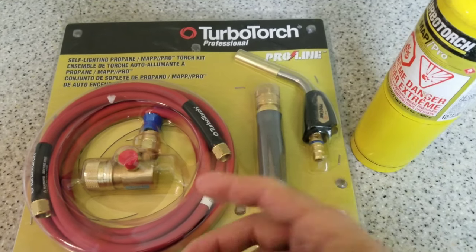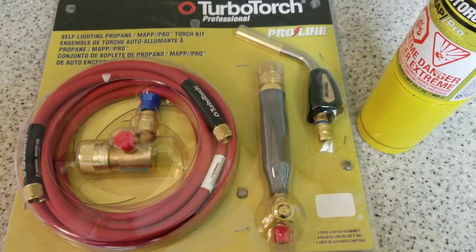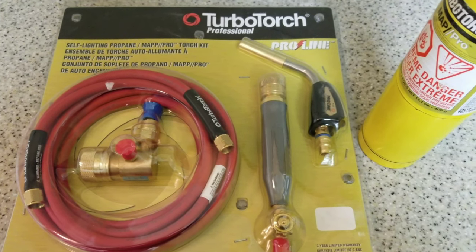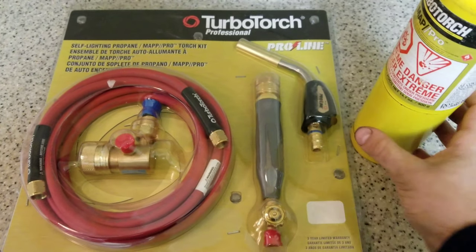I'm gonna try this setup from now on. For me personally, I don't like hauling around a B tank all the time — it's heavy, it takes up a lot of space in my van. Just carrying it around all the time is super annoying, so I'm gonna try this out.